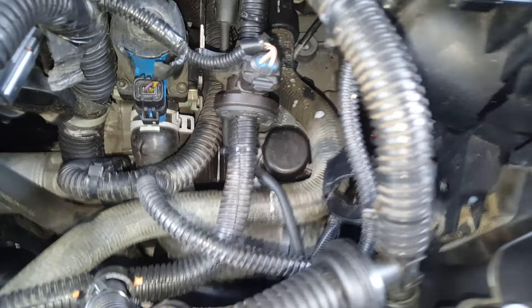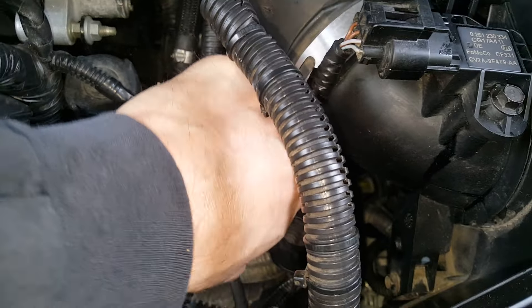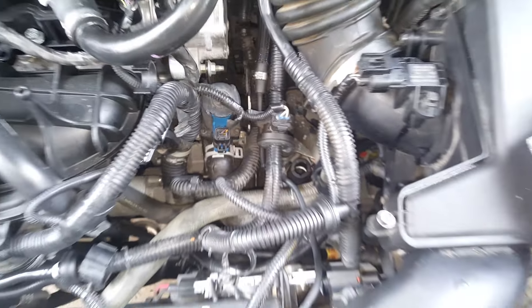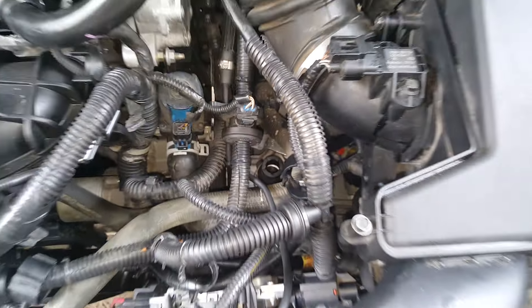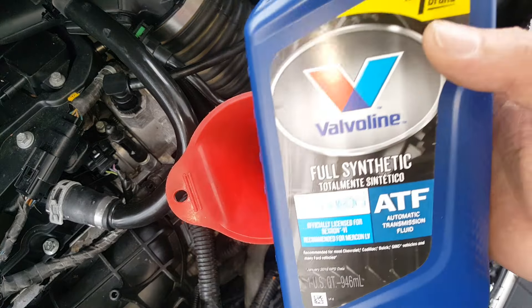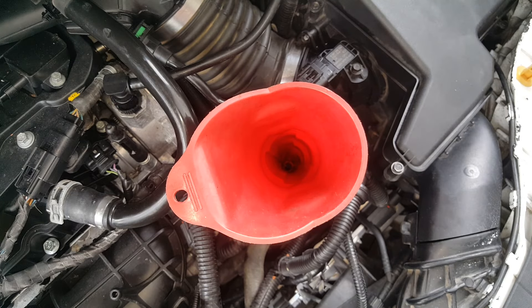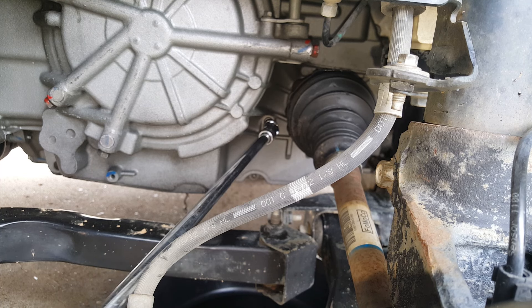Before we take that loose, I want to show you where the fill is located up here. We're just going to lift that cap up and off — it just pulls right up and off. We're going to get our funnel right in there. If you come right beside your air box and look straight down, that's where you fill.